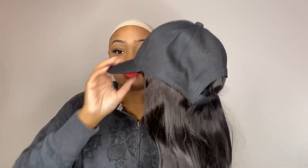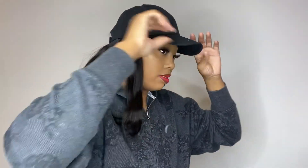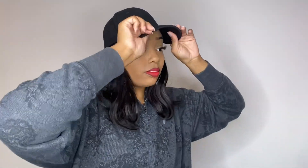So this wig is from You Nice Hair, and she comes with all of these goodies. They did also send me this wig — it's attached to a baseball cap, and I feel like this is a really good wig for something super quick. Say you want to just run to the store real quick and your hair ain't done, girl. Just throw this on and, baby, it's a vibe.